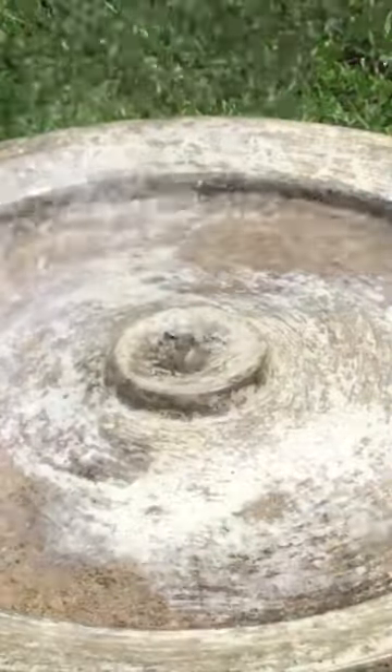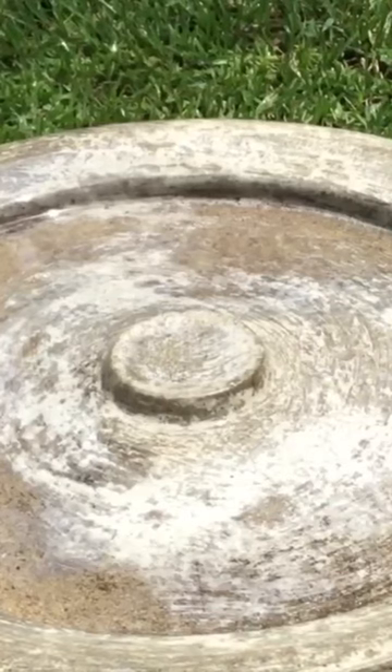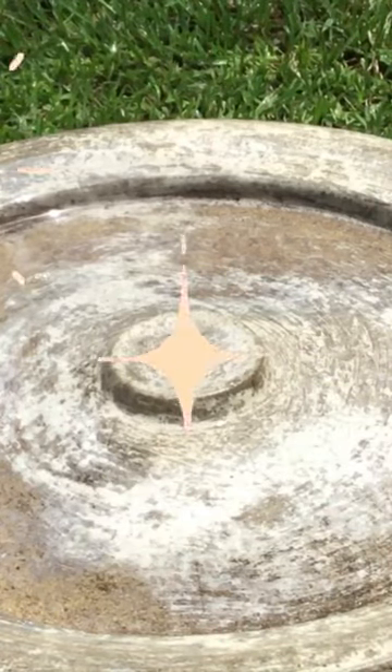And then I doused it with some vinegar and rinsed it real well and let the sun bleach and disinfect the bird bath. There we go. Now we are ready to start building the...